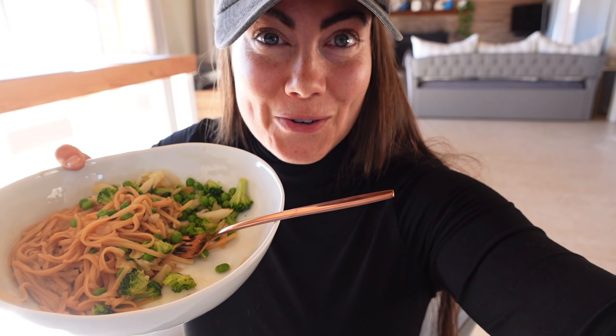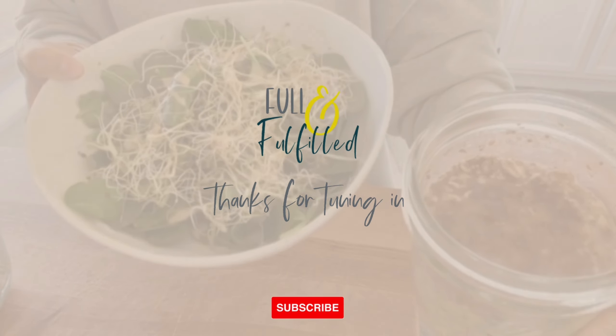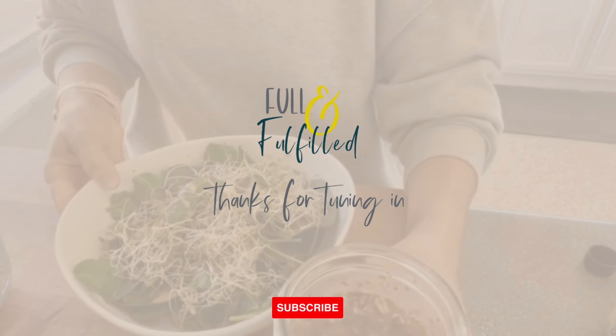It's also good on noodles. I appreciate you watching this video, I hope you enjoyed it and I hope you will make this recipe and share with me what you liked about it. I would love a thumbs up — subscribe to my channel for more videos coming your way, and I will see you next time.